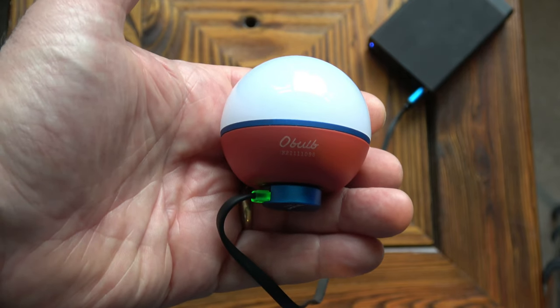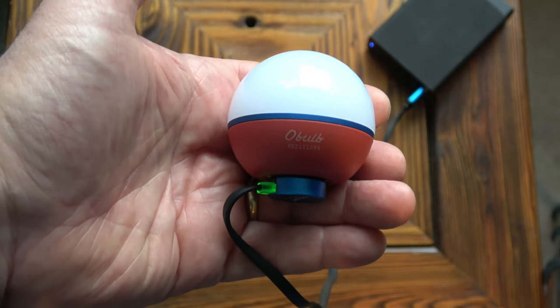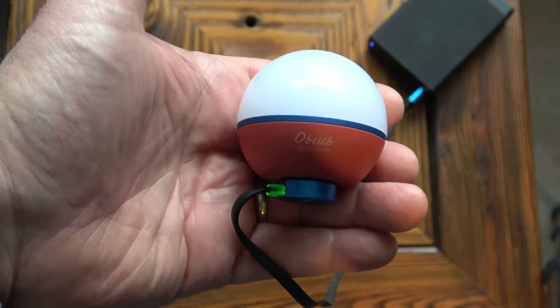There we go, the O-bulb is fully charged as the LED has turned green. It takes two hours from fully discharged to charged under normal conditions.